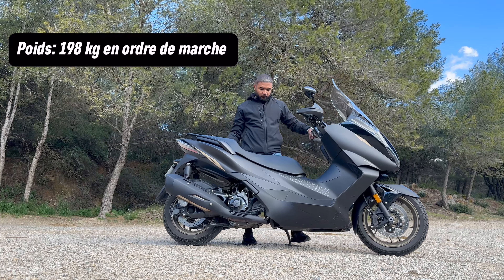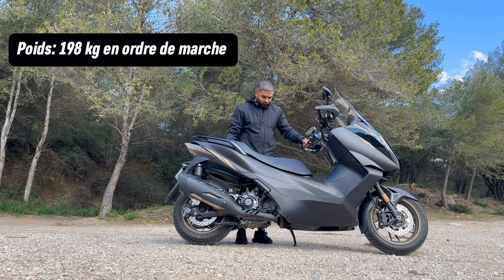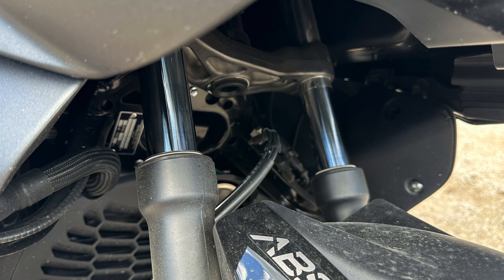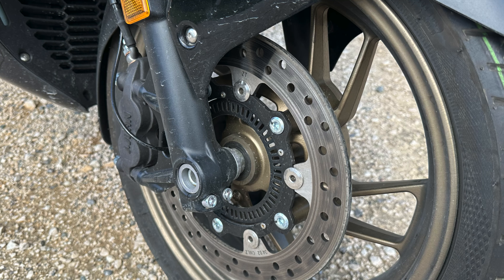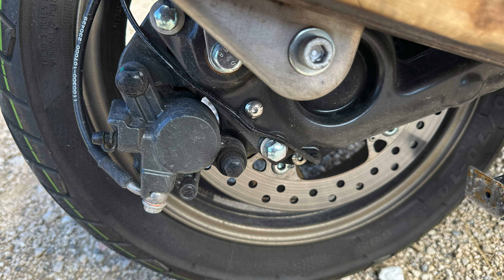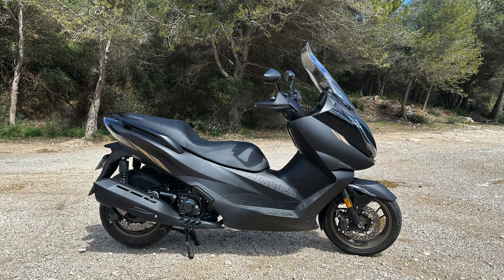Pour le poids : 198 kg en ordre de marche. Honnêtement c'est une machine que je ne trouve pas spécialement lourde, assez facile à manœuvrer à l'arrêt. La machine est équipée de poignées passagers facilitant la prise d'un passager. Suspension avant : fourche télescopique hydraulique double tube. Suspension arrière : double combiné ressort + amortisseur réglable. Freinage avant : simple disque de 300 mm. Freinage arrière : simple disque de 240 mm, avant et arrière couplé à l'ABS. Roues 15 pouces à l'avant, 14 pouces à l'arrière. Pneumatiques : 120 à l'avant et 140 à l'arrière.